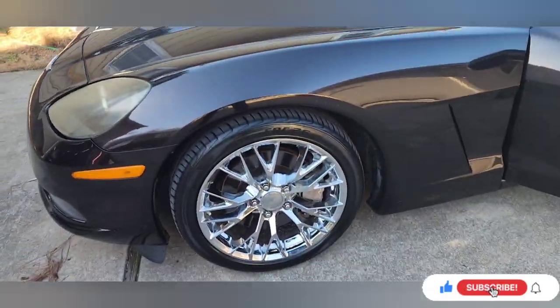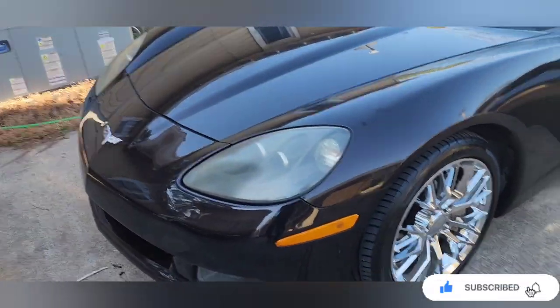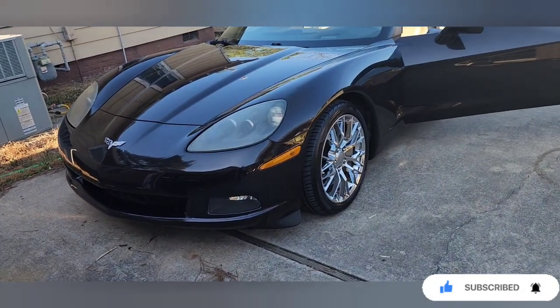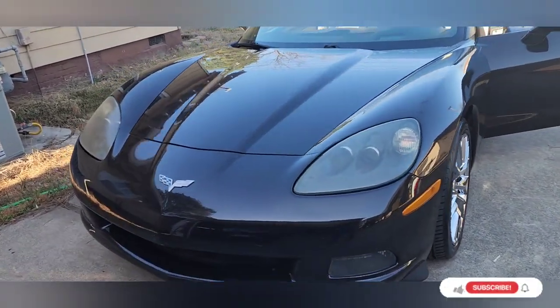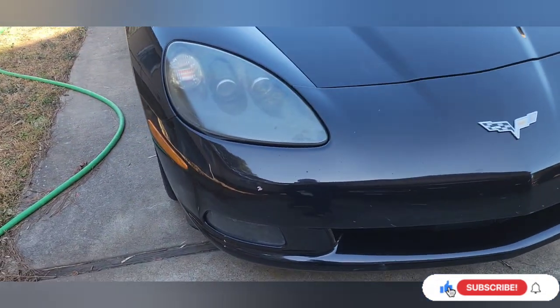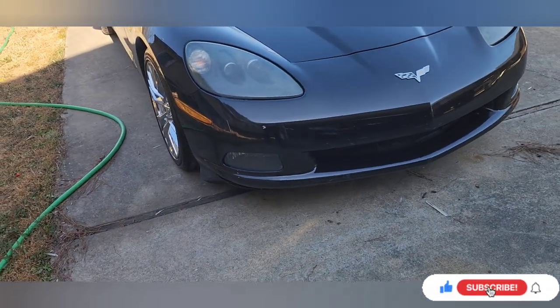YouTube, I'm back. As you can see, I'm working on the Z06. It's time, y'all — I've been putting this off for too long. I gotta go on and get this thing painted.